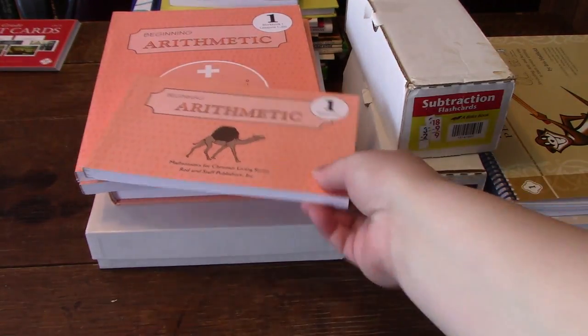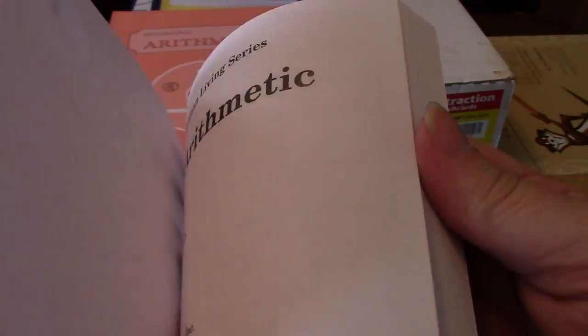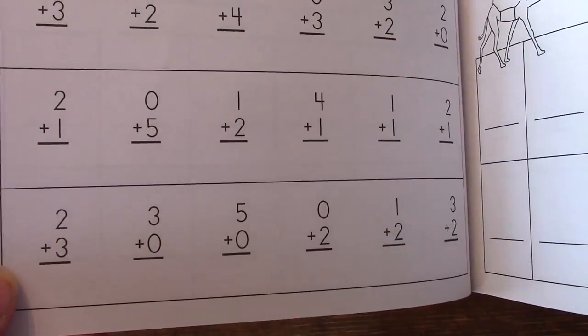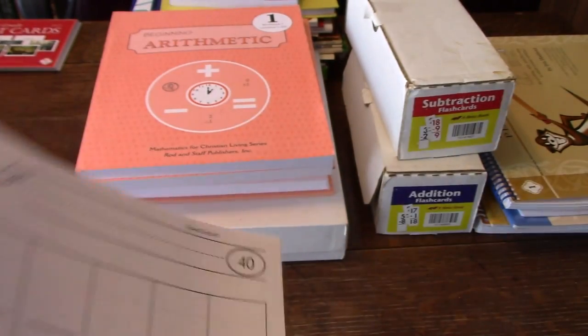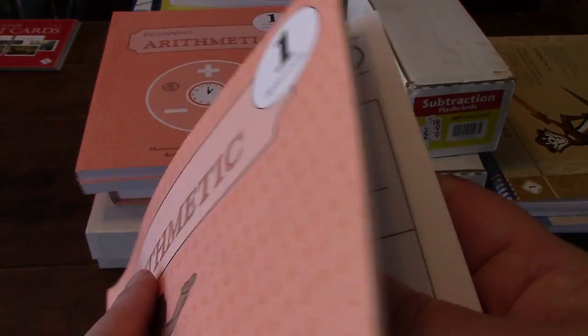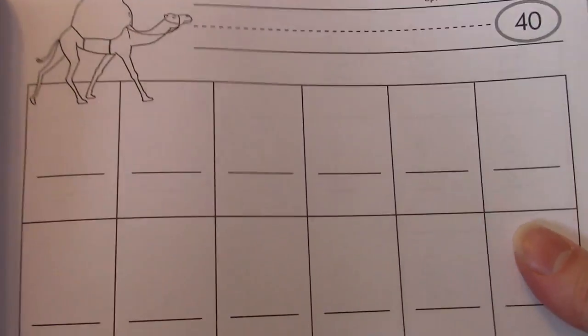Now we'll get on to arithmetic. You'll be doing speed drills in first grade — you don't do these in kindergarten, but you start them in first grade. Here's an example of that. These pages are where they write their corrections: if they got one wrong, they turn back and write the wrong ones here and do it the right way.